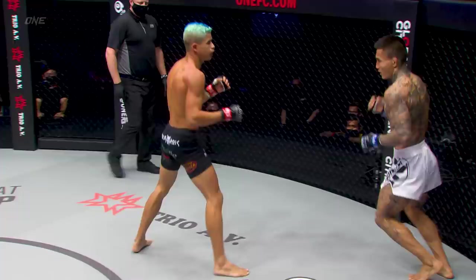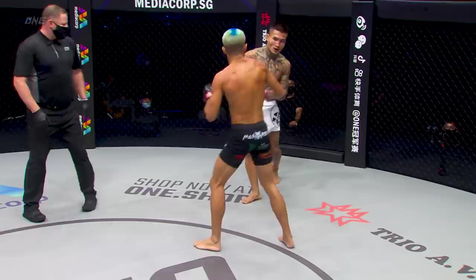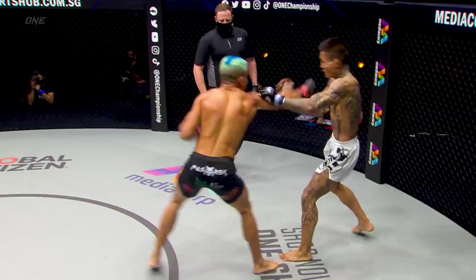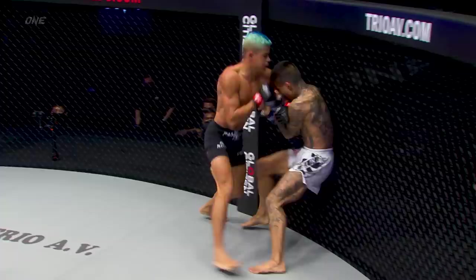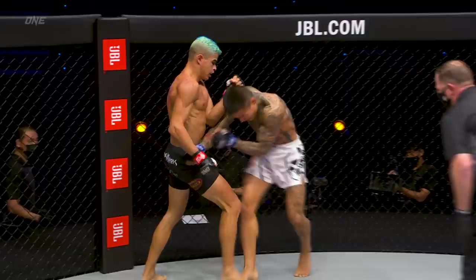Overhand right to left hook there from Lee Kai-Wen. Andrade peppering with the lead hand, trying to sit Lee Kai-Wen at the end of his glove, and then employ the left hand powerhouse. That jab's coming off — Andrade really quick — but that knee hurt him. Beautiful Muay Thai. Defend yourself! Beautiful Muay Thai knee, almost folded him like origami.